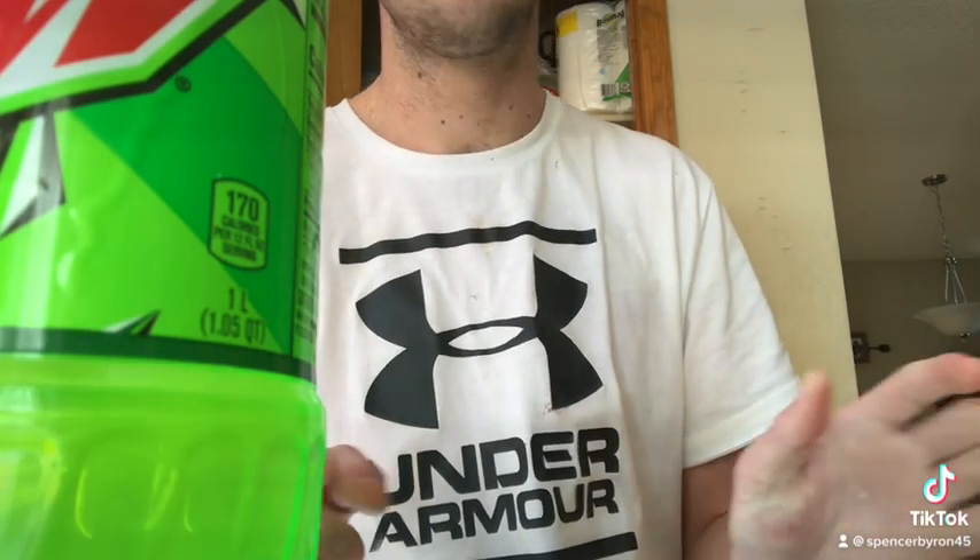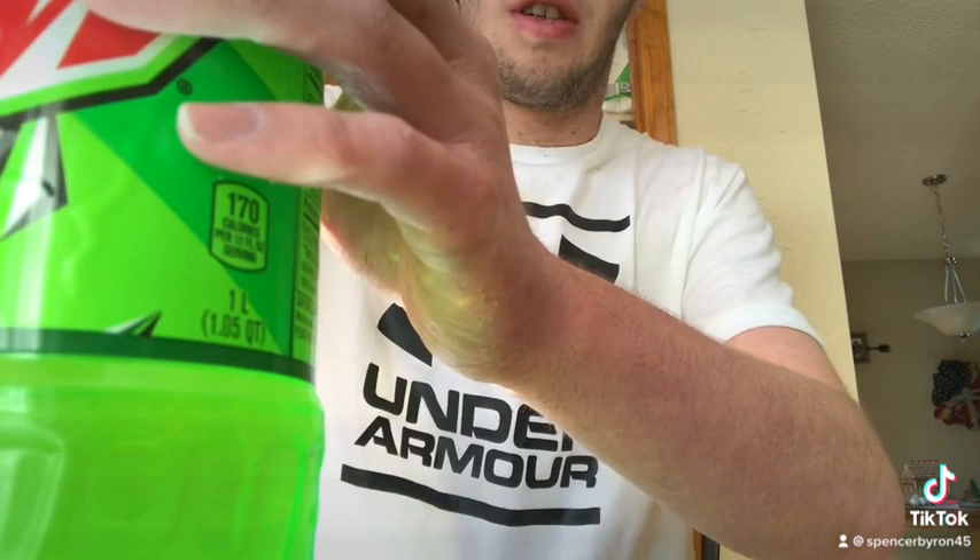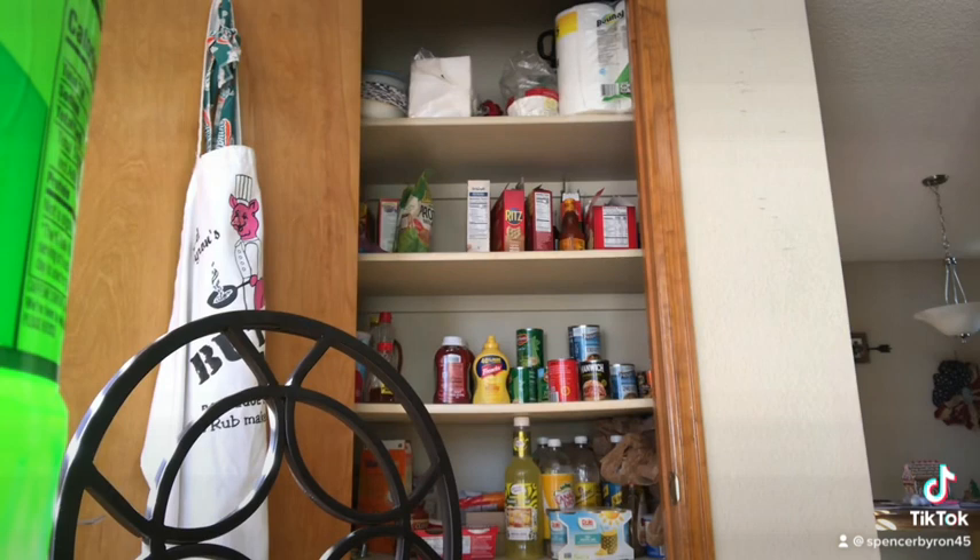Oh man, it's good! I recommend getting it — 10 out of 10. It's my favorite soda other than Cherry Pepsi, because I think Cherry Pepsi is much better than regular Pepsi. And it's obviously much better than Pepsi Zero or any of those zero sugar or diet sodas — those are crap. Let me know what you think in the comments. Let me go get some water so I can do the water review.